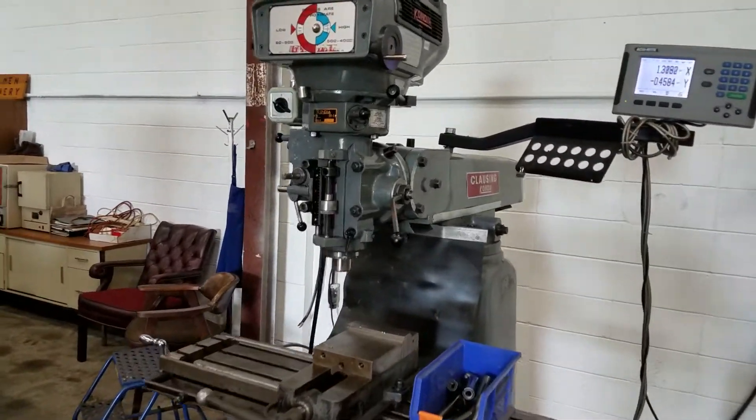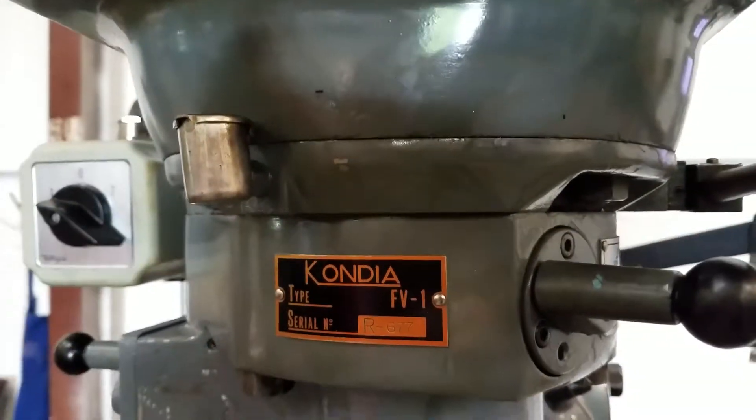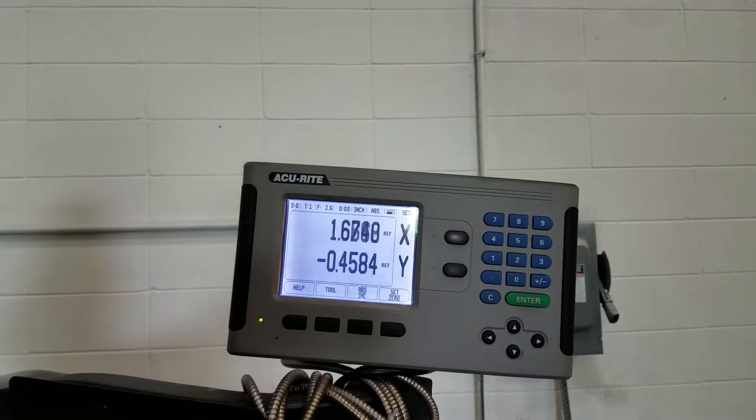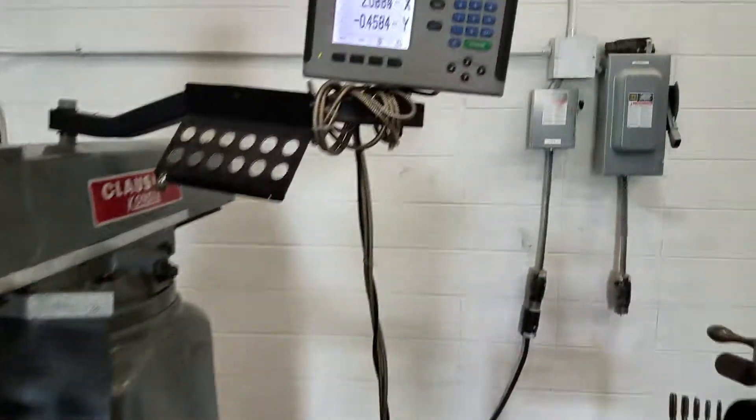We got a Clausen Condia here, model 4V-1, two axis digital readout. The servo on the X is running right now. We'll show you the other, the Y.